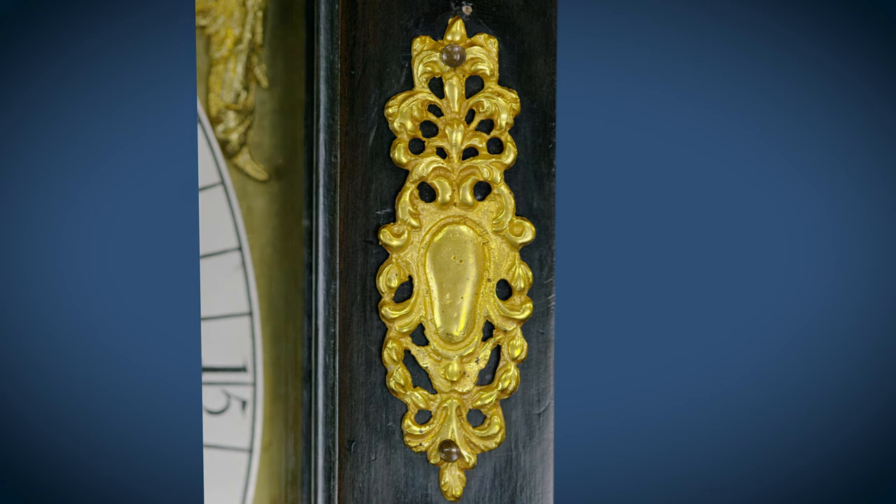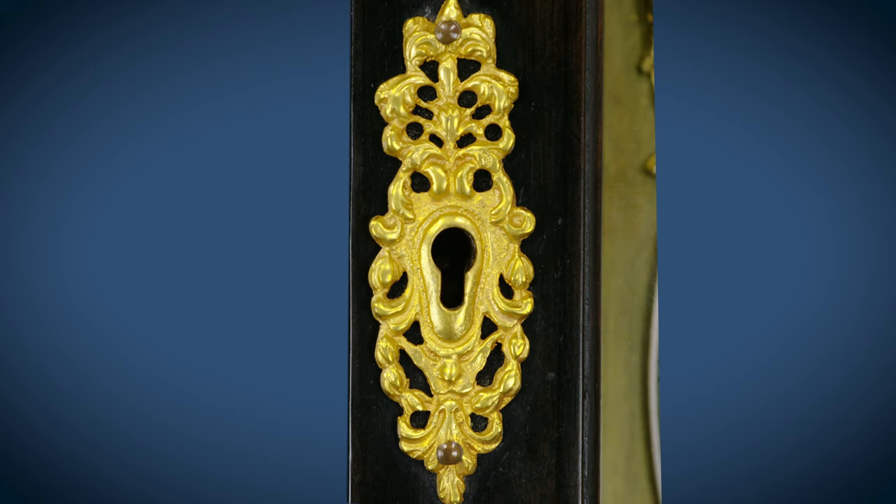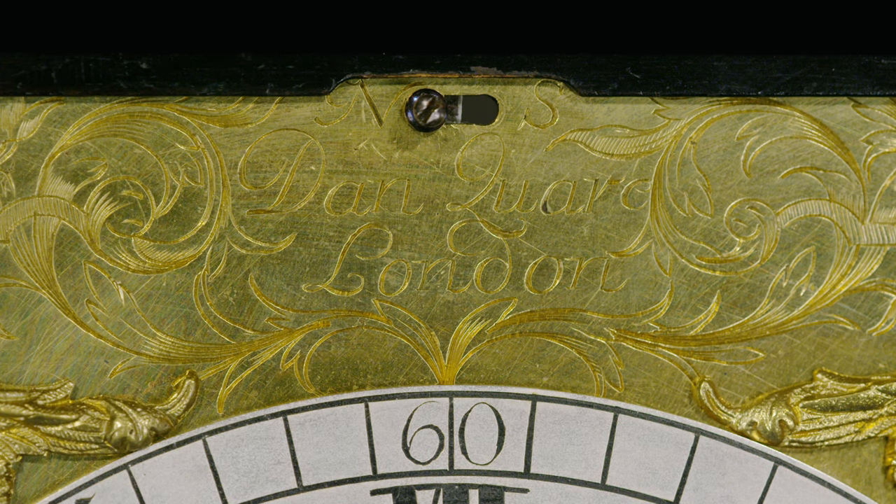That has been done obviously on the other side. And the keyhole fret itself is all ready to guard the edge of the stile of the door from clumsy people scratching the door with the key. And look how the swirls of the engraving meet and join and make almost a frame for the signature — Dan Quare London.